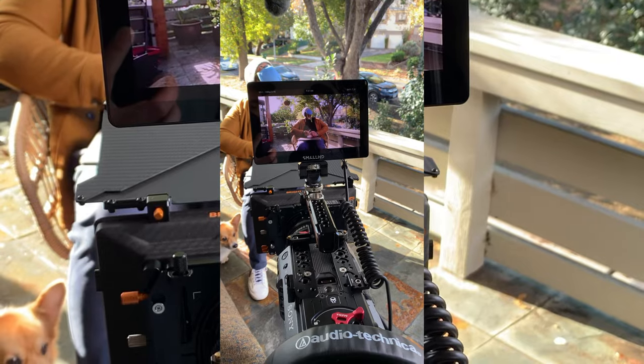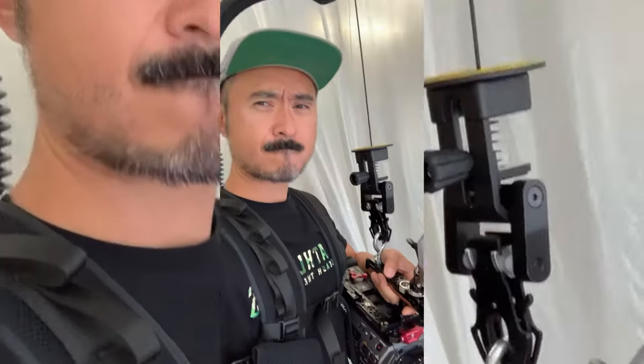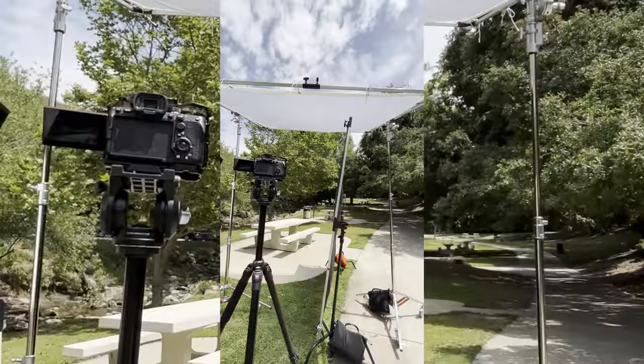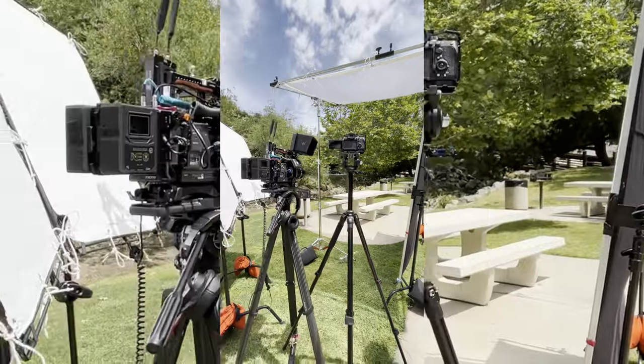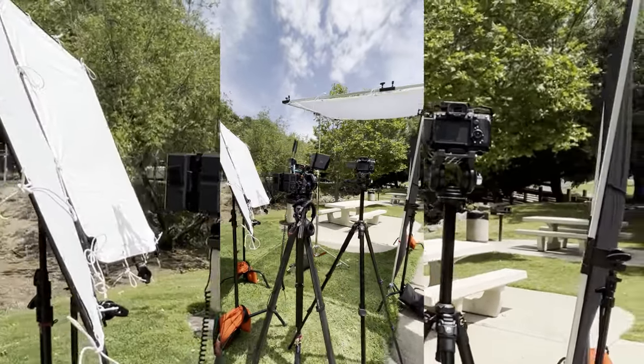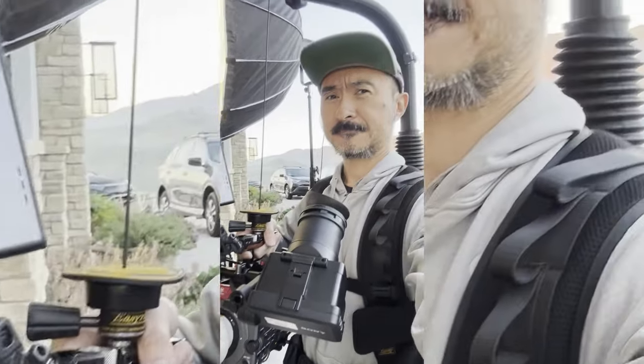I bought my FX9 in May of 2021. It's been through some iterations build-wise, but this is pretty much my most up-to-date build in 2023. This is what I call 'studio mode.' Studio mode is where the camera's going to be on the tripod for the majority of the day. If I have to take it off for handheld work, I have an easy way to go handheld via EasyRig, and certain things I'd probably take off to make it more accessible for handheld work.